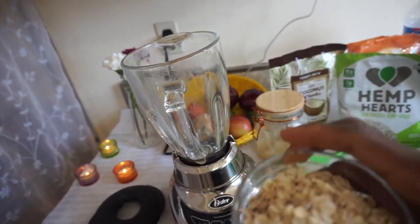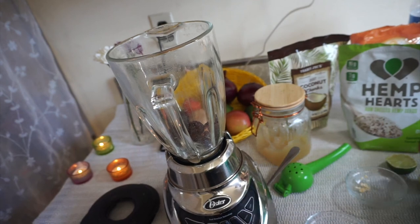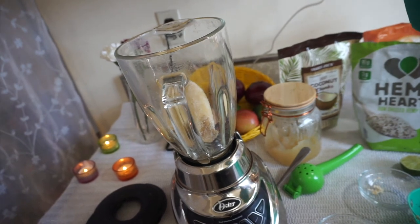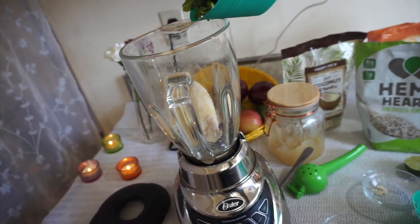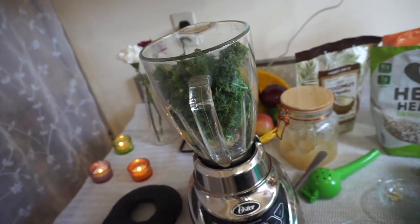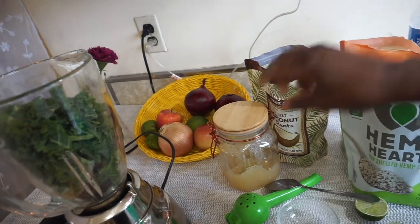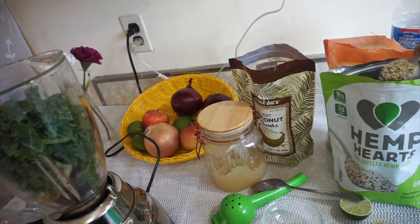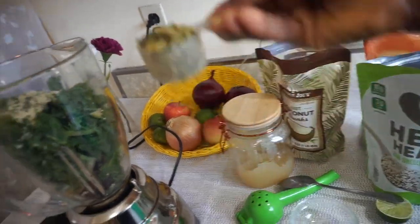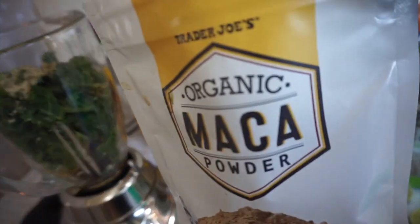First, this is oatmeal — it's spelt rolled oats — I'm putting that in. I have three dates, two bananas, and a bunch of organic kale going in there. Then I'm adding one scoop of hemp seeds and one scoop of pumpkin seeds.